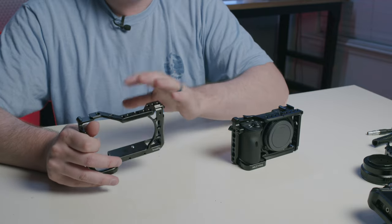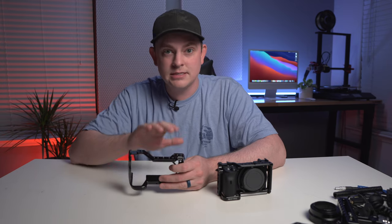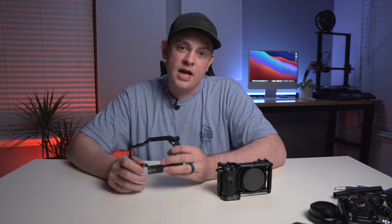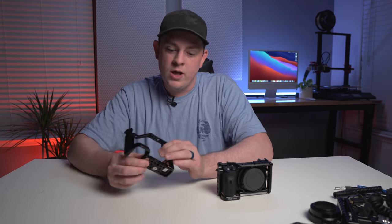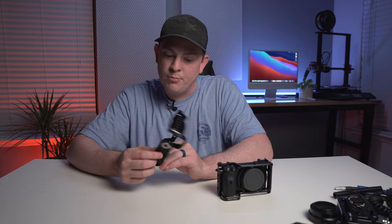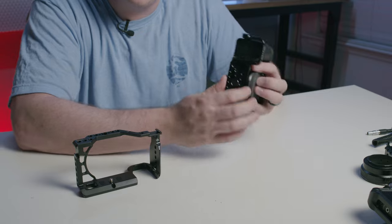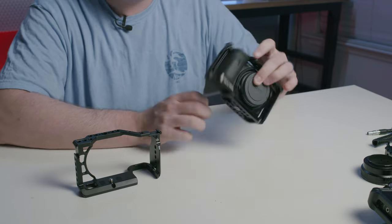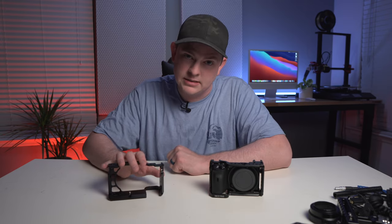I just don't understand why, because on their previous cage, the a6500, it has some NATO rail. So why they got rid of it, I can't understand. Another big fail for them is that there is no Arca Swiss plate on the bottom. Whereas with the Niceyrig, it has an Arca Swiss mount plate, so you can take it on and off of Arca Swiss without an additional plate. I definitely recommend it — do not get the SmallRig one for your a6600.